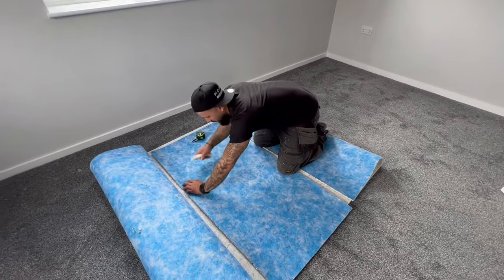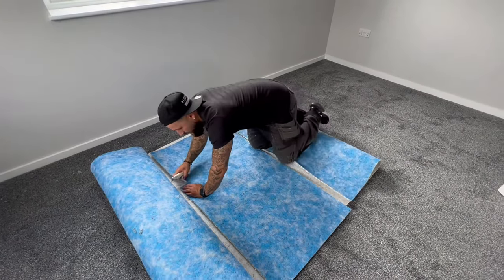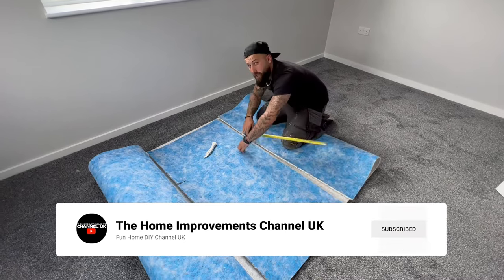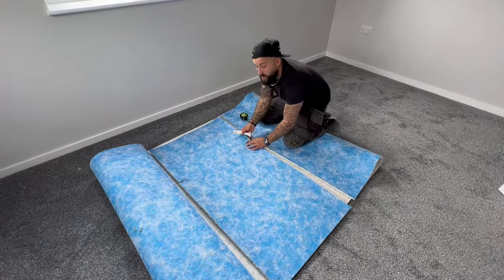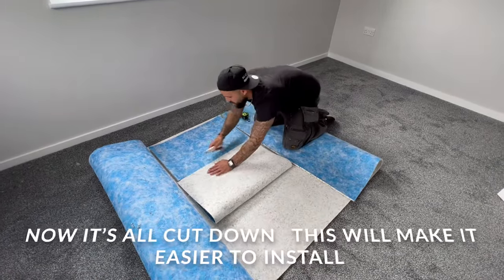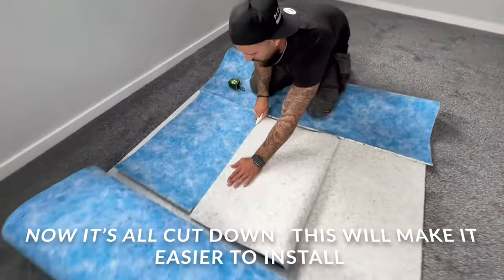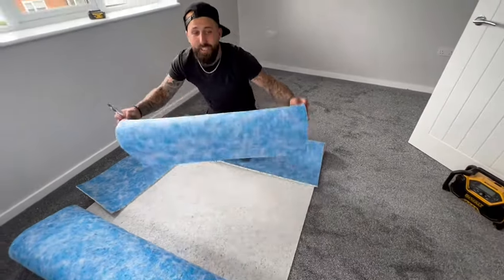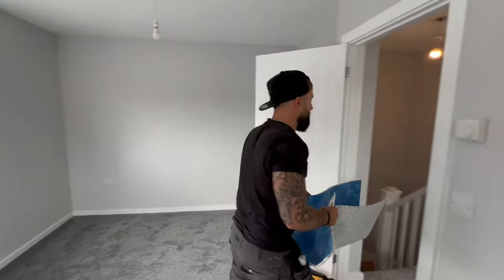Cut it all down before you get there — it's a lot easier to maneuver on the stair. Flip it over, keep a straight edge, cut along the line, and now you've got a ready bit of underlay to go on a winder.